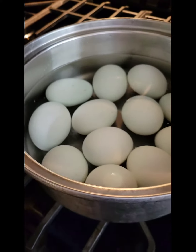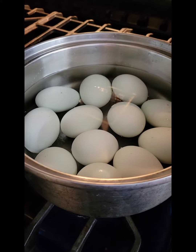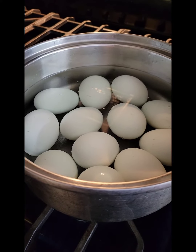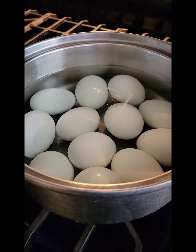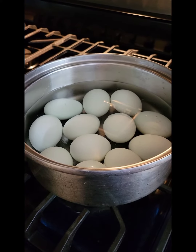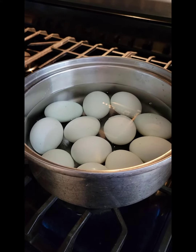You're gonna bring these beautiful farm-fresh eggs that have never been refrigerated and have not been washed to a hard rolling boil for 10 minutes. After they've been on a rolling boil for 10 minutes, you're gonna turn the stove off and put the cover on tightly.